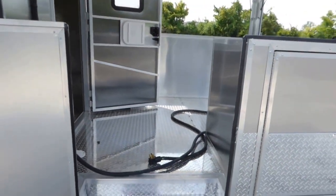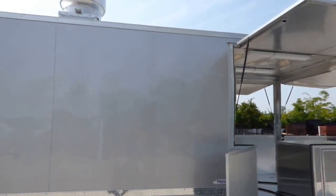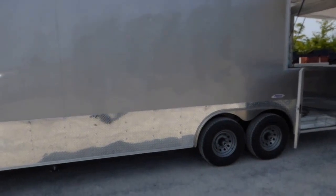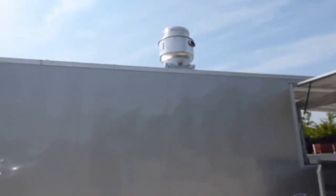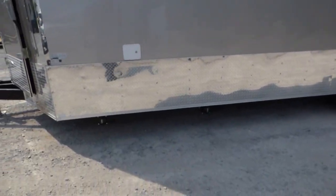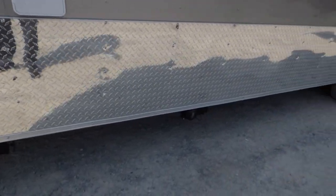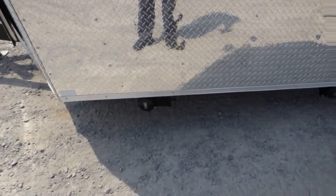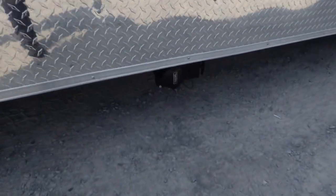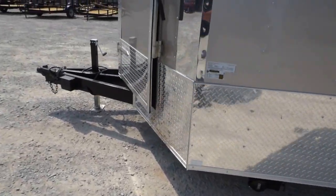The exterior color of this trailer is Arizona Beige. From the ground to the very highest point, you're at 12 foot 6 inches. Our other city water fill box is located here, and we have two waste drains with 50 gallon waste tanks underneath the trailer. One in the back is for the sink package, and the other will be for the toilet that is up in the V-nose.